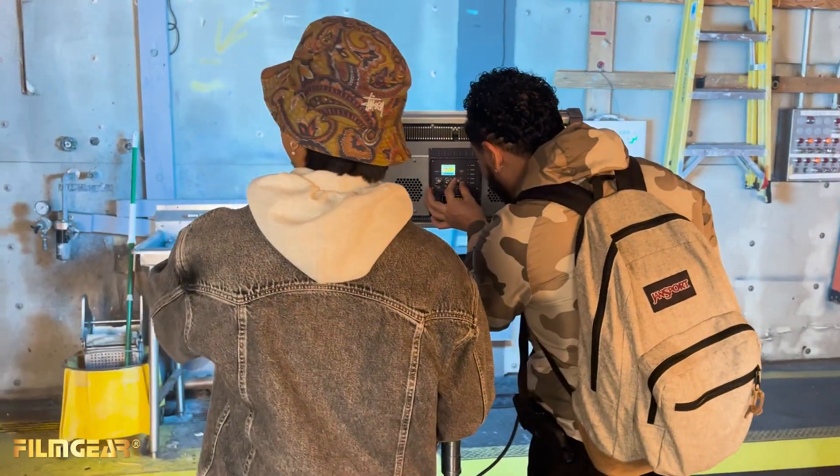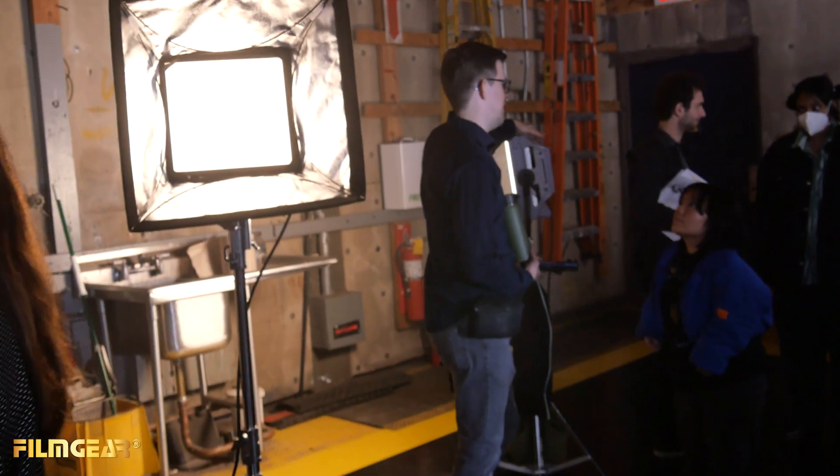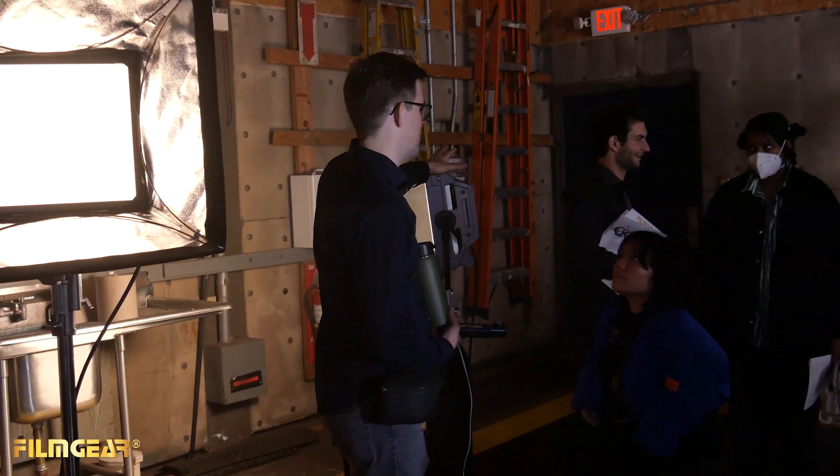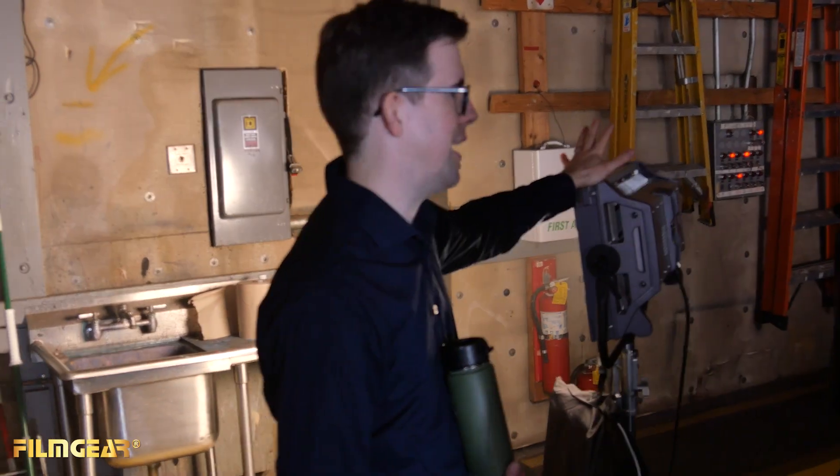Film Gear's units provide the ease of use in terms of the menus, so that there isn't a lot of extra stuff the student needs to do to get the light to do what they want it to be. The Film Gear units for students allow them to focus on lighting, not the light.